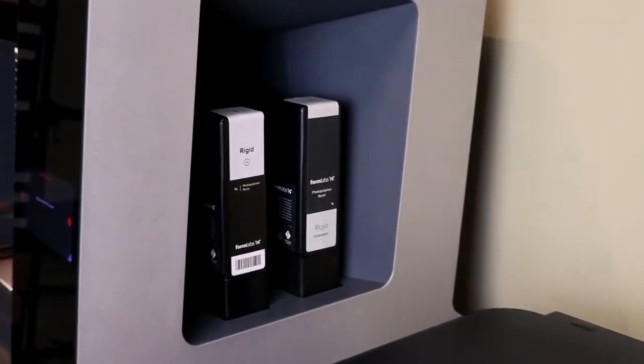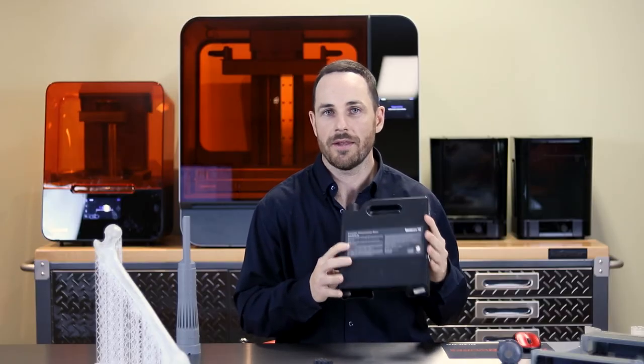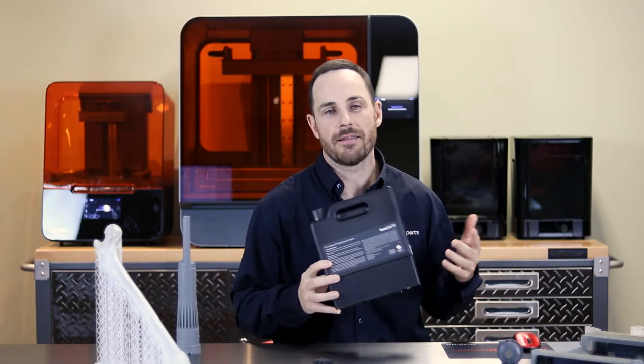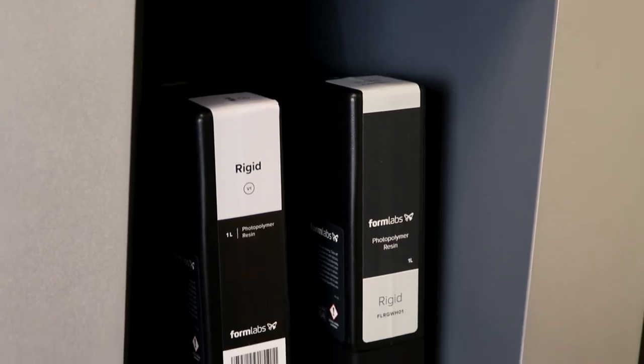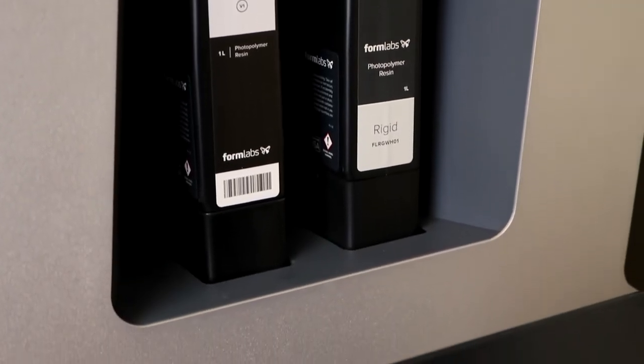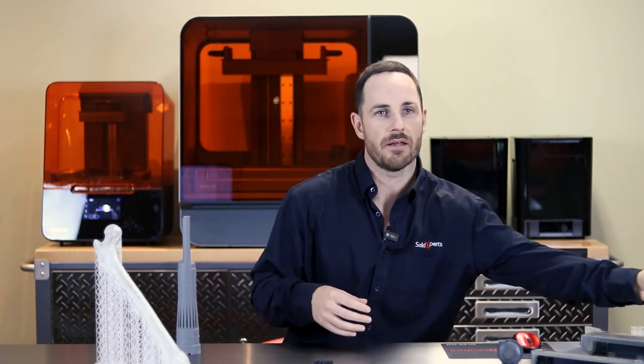One of the primary differences between the Form 3 and the Form 3L, aside from size, is also the cartridge system. Both machines use a one-liter cartridge of liquid resin released into the machine. However, with the Form 3L, you can hold two cartridges simultaneously — so if you're printing a really big part and you run out of resin, the other cartridge will kick in. You have a bi-directional usage between each cartridge.